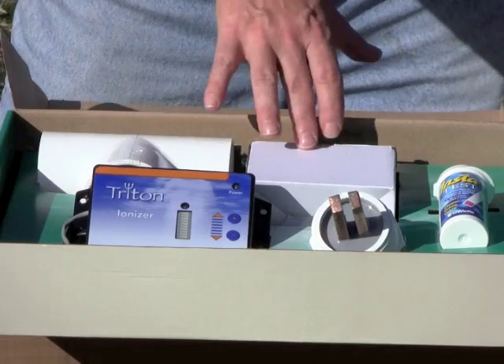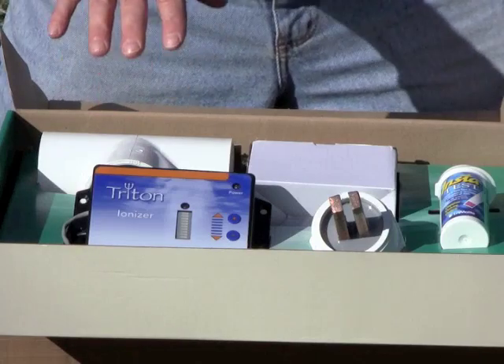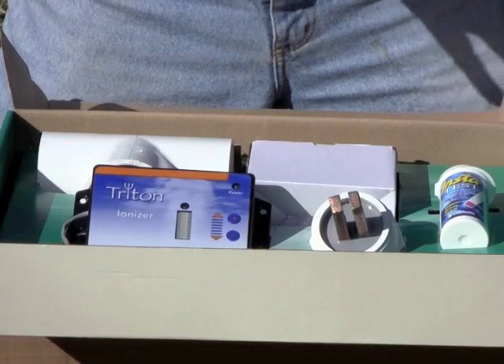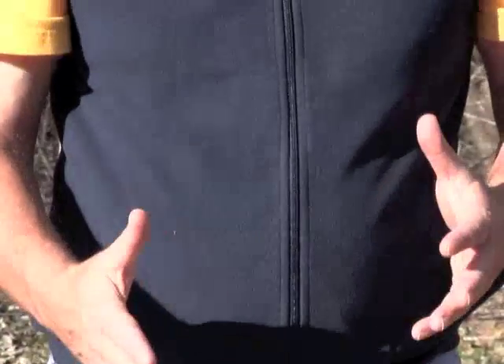Along with this kit, you also have a power cord and a very important tool: copper test strips. It's important to note that all of these systems, at least at this point in time, are not self-regulating. In other words, you need to keep an eye on the copper concentration. Usually it'll run between 0.02 up to maybe 0.25 parts per million of copper. You want to keep an eye on this so that you know the copper level isn't getting too high.